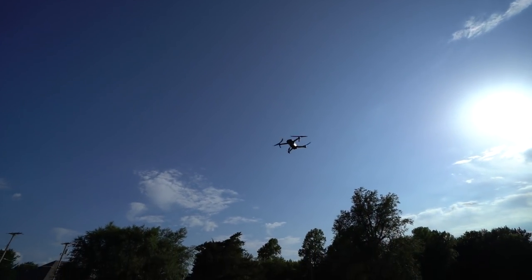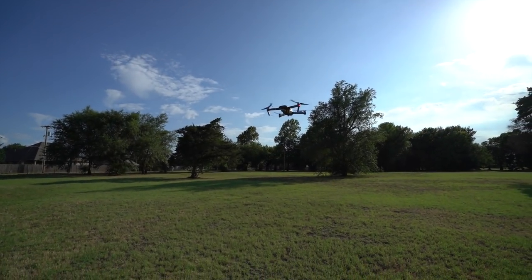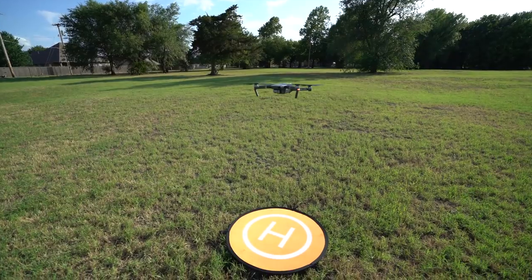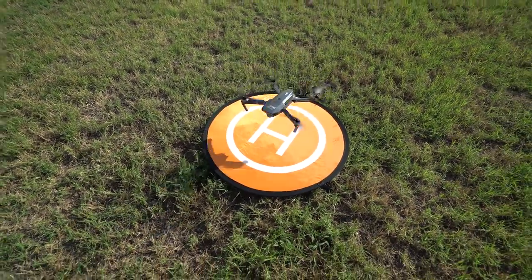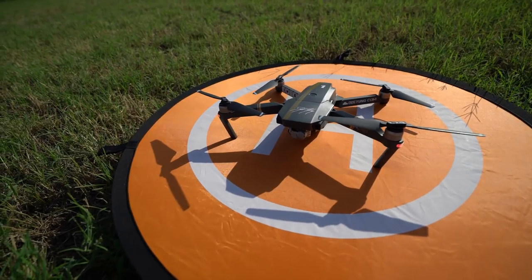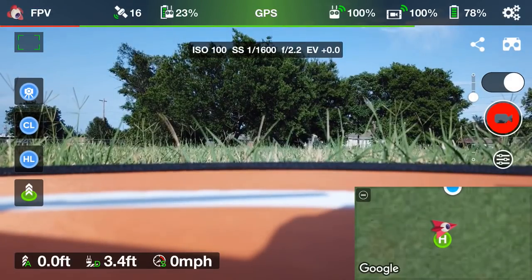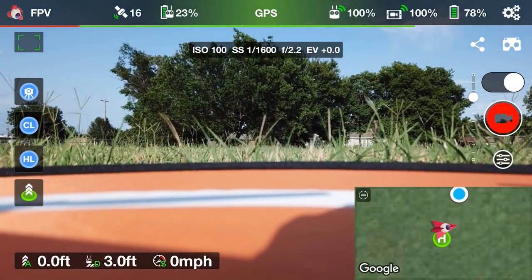Okay, so the drone is coming down. It looks like it is going to be right on target — right on spot. Again guys, I have not touched the controls. Look at that — that is beautiful! Landed right where we wanted it to. So anyways guys, I just wanted to do a quick video on the RTH or return to home feature here inside the Litchi app.